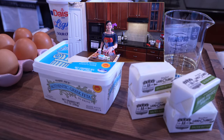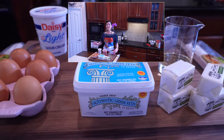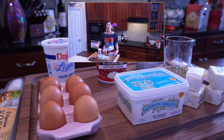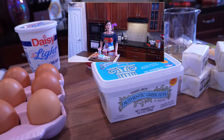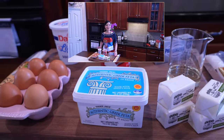Two sticks of salted butter, a half a cup of oil, one stick of Philadelphia cream cheese, 10 and a half ounces of feta cheese, 24 ounces of cottage cheese, five whole eggs, and one extra egg and a little bit of sour cream that we're going to use to brush over the top of our gibanica when it's ready to go in the oven.